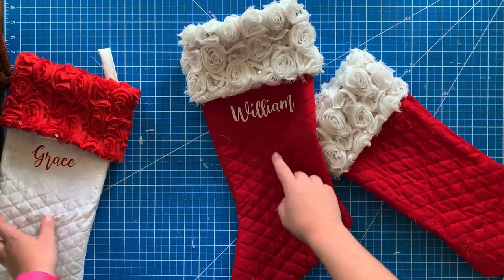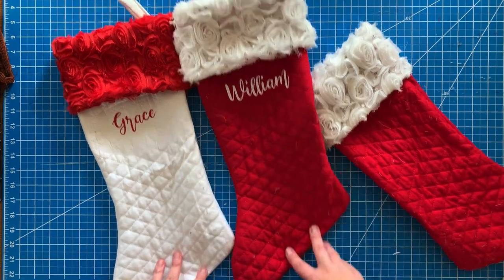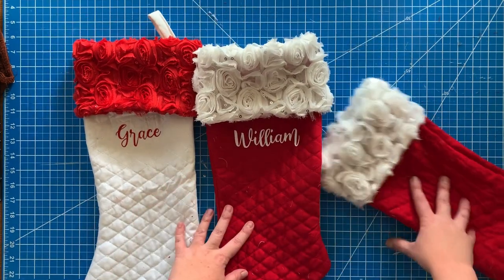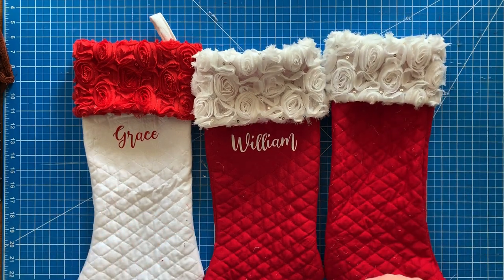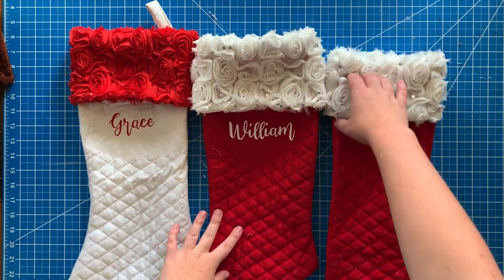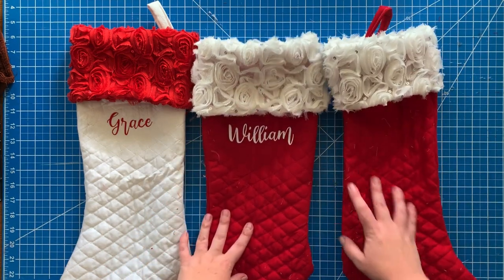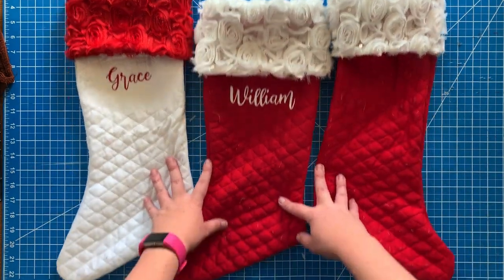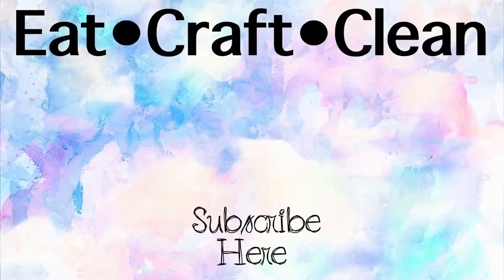You can also add vinyl like I did — I just used heat transfer vinyl. You could do shapes, characters, animals, or whatever for each kid. I hope you liked this; if you did please give it a thumbs up and consider subscribing. I'm going to try to post every single Tuesday, so be on the lookout. If you have any Christmas DIYs you want to see, let me know. Thank you so much for watching and we'll catch you next time.